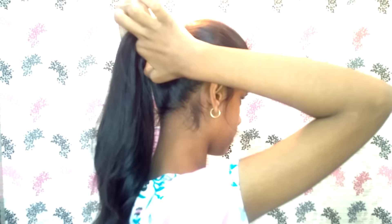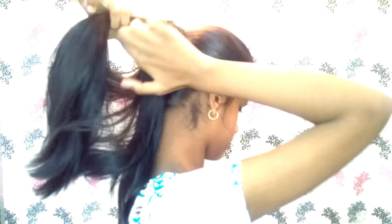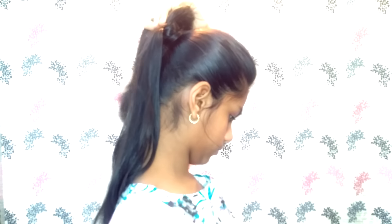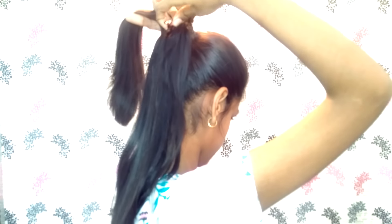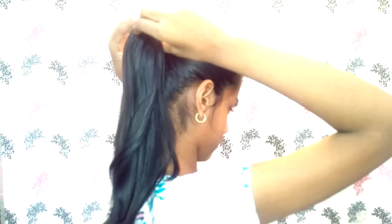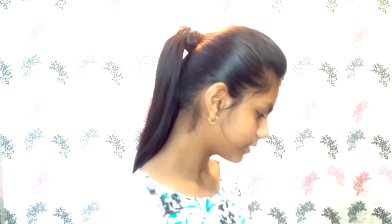Divide your ponytail into two sections — the top section and the bottom — then use a butterfly clip and place it in between the two sections just like this. Let the top layer fall, and that's it! If you like this video, give it a thumbs up and subscribe to my channel.